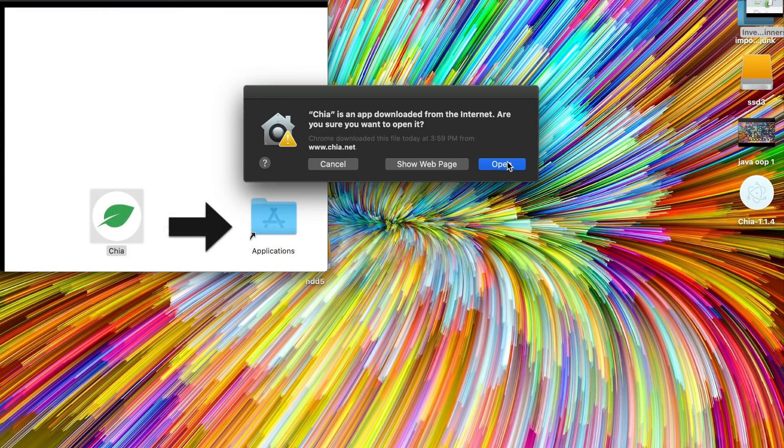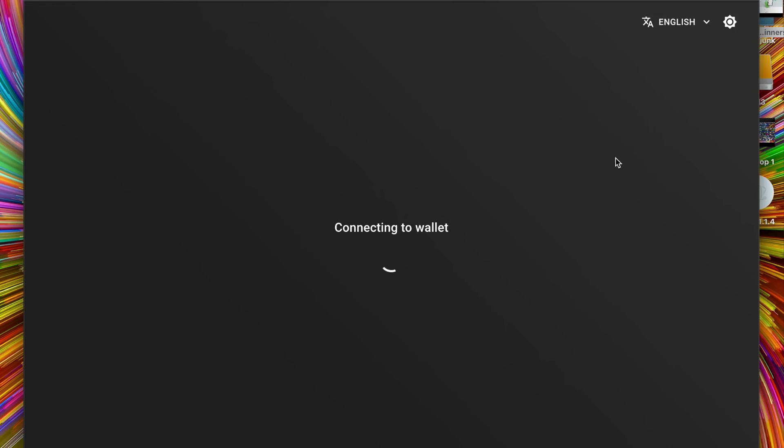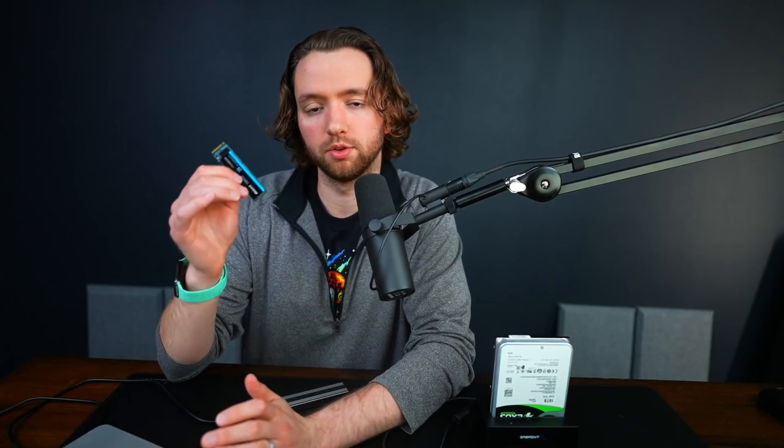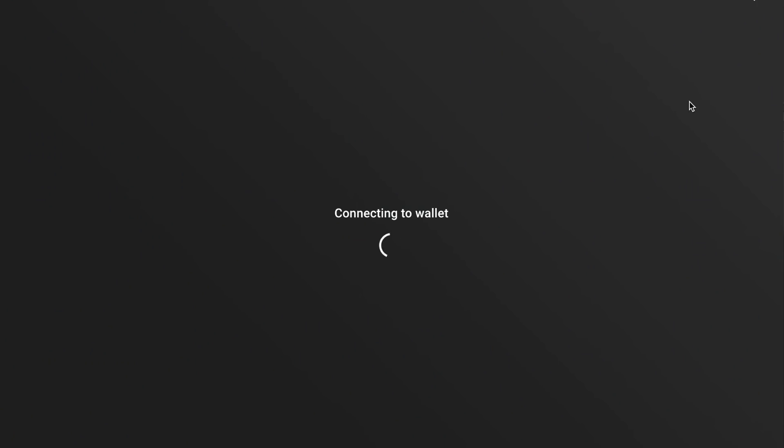Open Chia from your apps. While this is loading, I want to mention that SSD size is important for how many plots you want to do in parallel. At the time of this video, one plot's temporary storage takes up 256 gigabytes. With a two terabyte SSD you can do about seven in parallel. Typically you can do one in parallel for every core of your computer, though people do all kinds of things and there isn't a guaranteed best method yet.